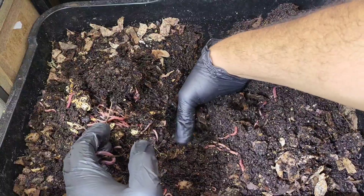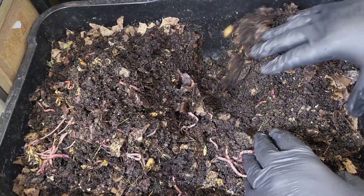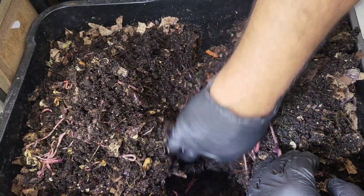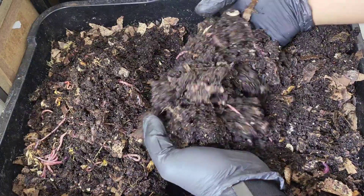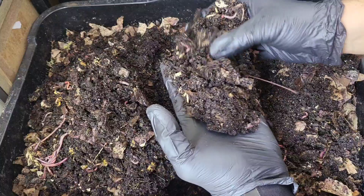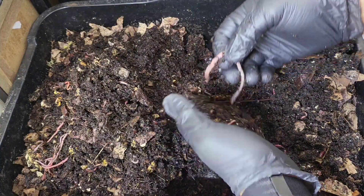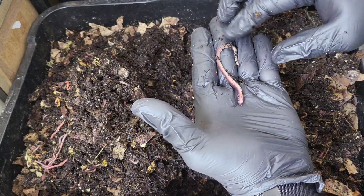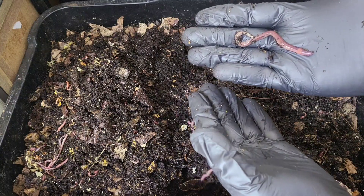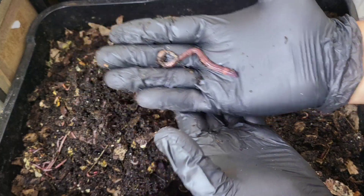I'm going to fluff this up, and while I do that let's talk about the benefits of using worm tea in your bin. There are some bits of pumpkin here. So in essence, worm tea — obviously made from the castings of the worms — already contains hundreds of millions if not billions of great bacteria and microbes.